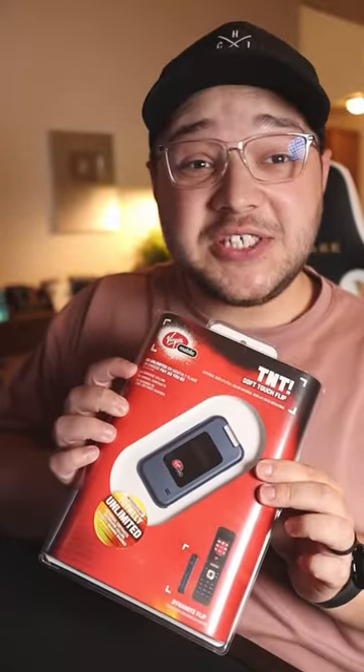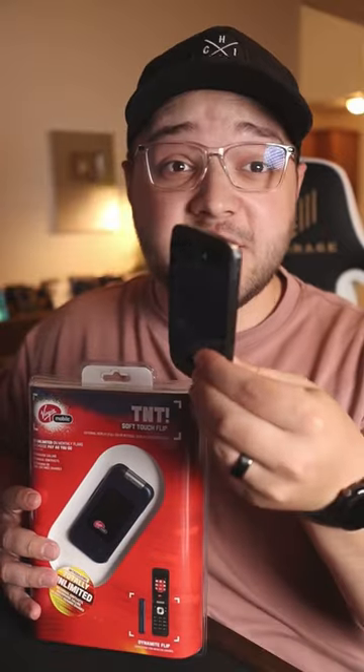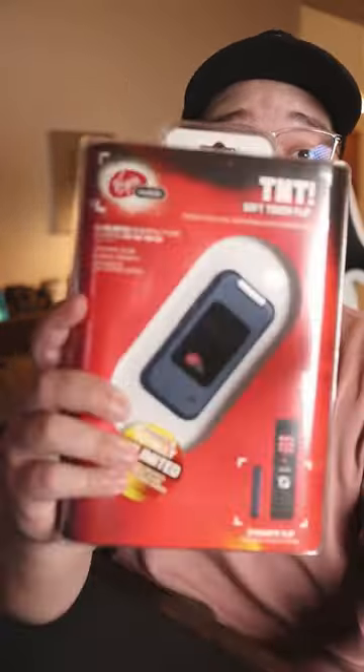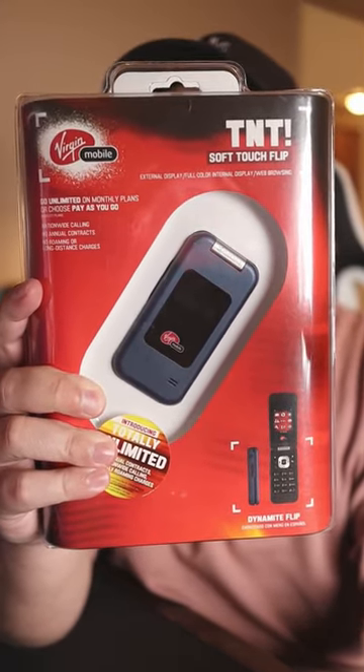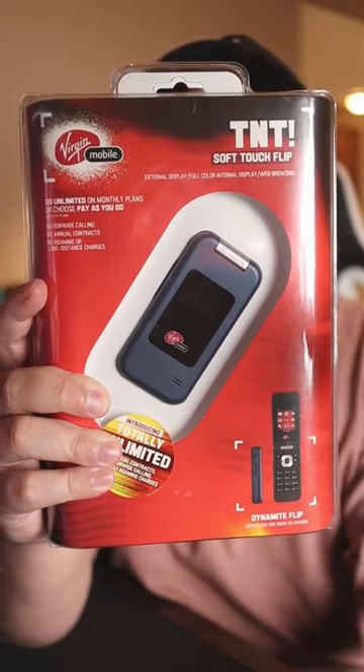This is my first ever phone. A while back I showed you guys my first ever smartphone which was the LG Optimus S, but this is my first ever just phone, and it's a flip phone called the TNT from Virgin Mobile.